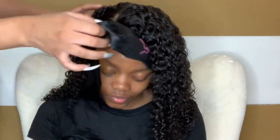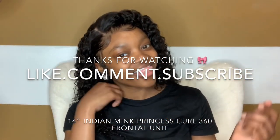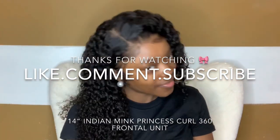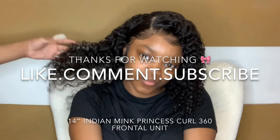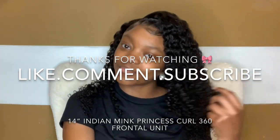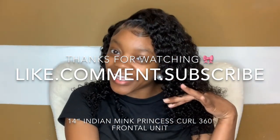For the reveal — bam! That lace is melted, honey. You can't even see the lace; it's bleeding so perfectly. This is my brown Swiss lace from my Indian Mink Hair Collection. You can follow me on Instagram at Snobbish Hair Company — all my information is linked below. If you loved this video and learned from this install, please like, comment, and subscribe to my channel, click the notification bell, and join the Snob Mob. Thanks so much for watching!